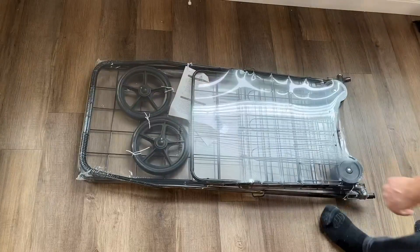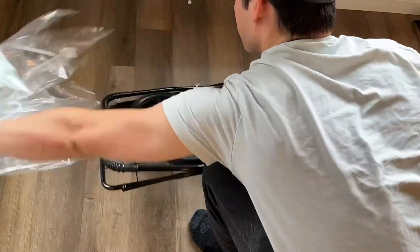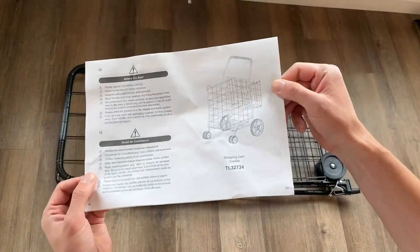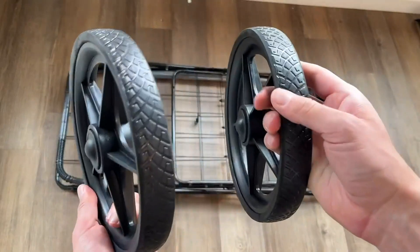So this is a quick look and demo of the Gopolis Jumbo Folding Shopping Cart. This cart is pretty lightweight but also very durable. It comes with very easy to follow and understand instructions and is super simple to set up.